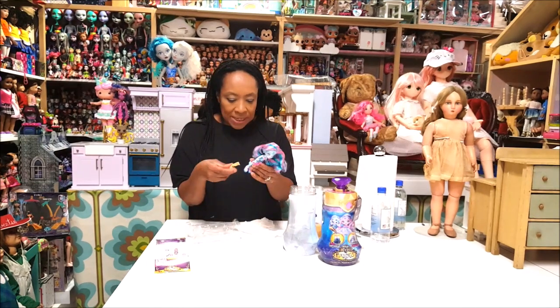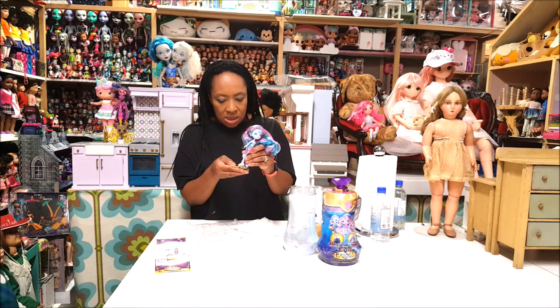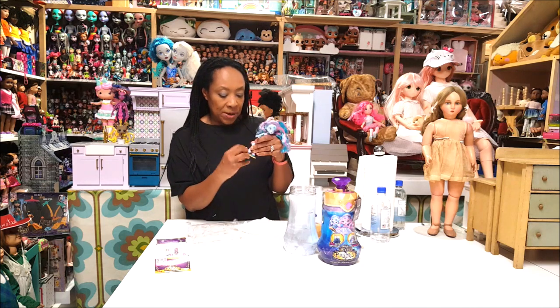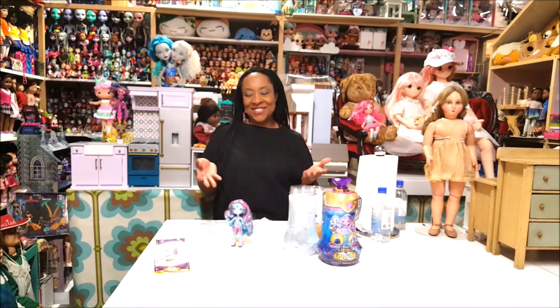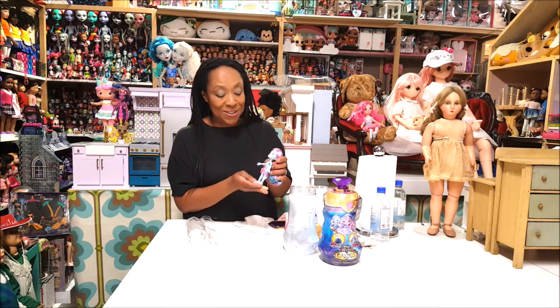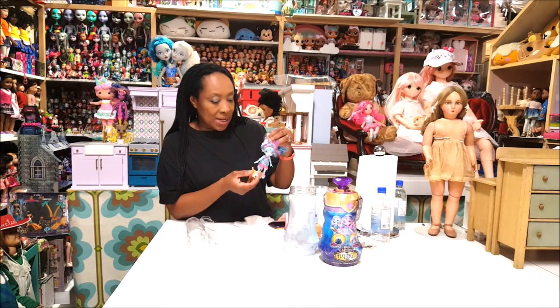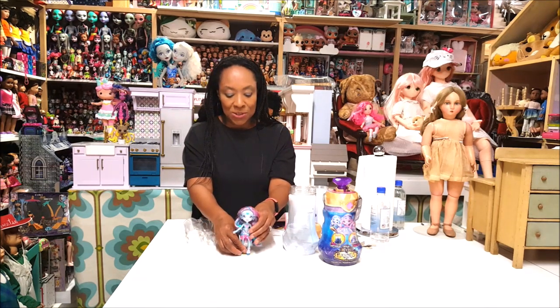You guys can buy these dolls starting August 1st and I plan to buy them — I want each one, there are supposed to be three altogether. Let me figure out how the doll stand works. Oh, there's a hole at the bottom of her shoe — if I put this in, she's standing! There you go. She has ears like a mermaid, oh my gosh! She has a skirt and sandals too.